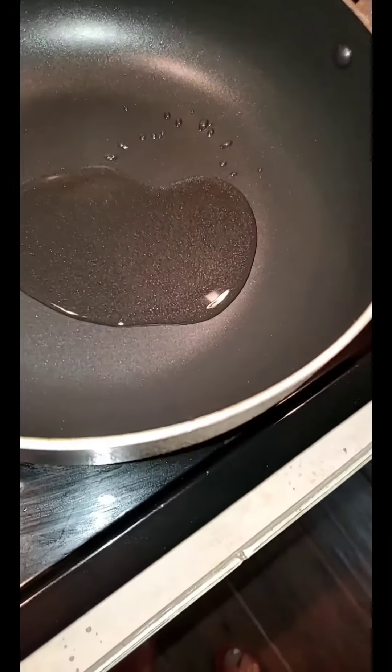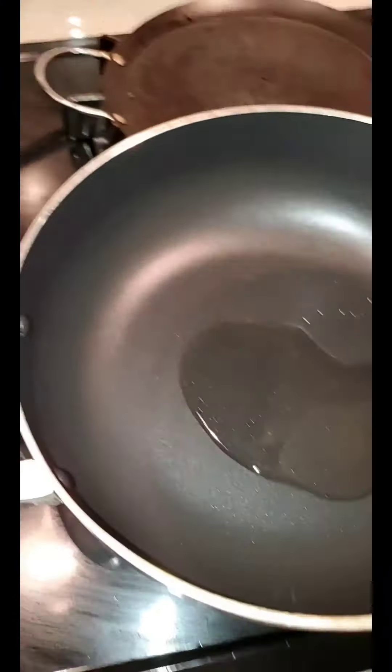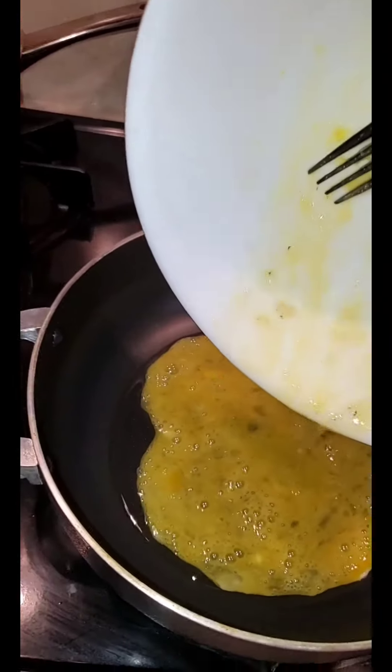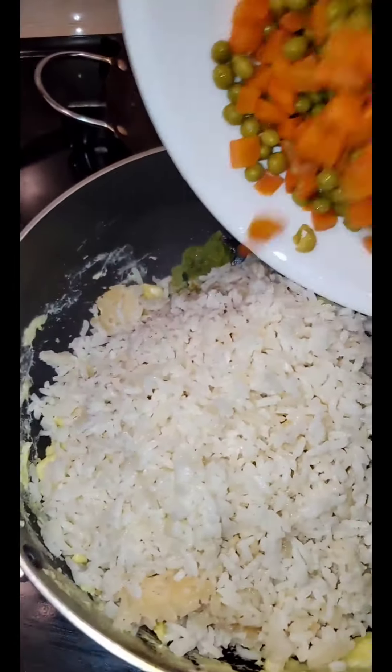Now we're going to put some egg to fry up, scrambled eggs. I'm going to make some fried rice with leftover rice from yesterday. Add in your leftover rice, steam rice, and your mixed vegetables.